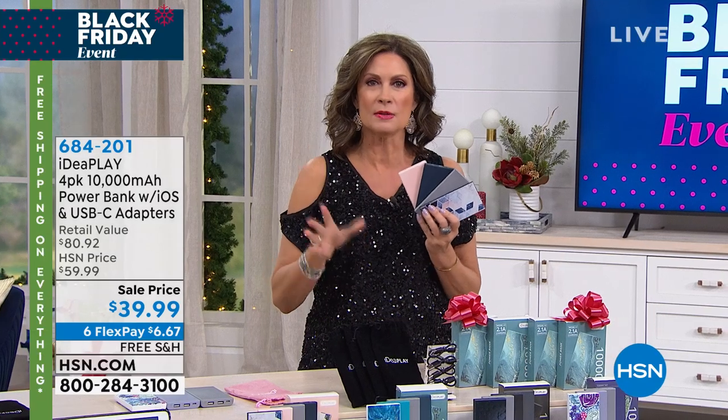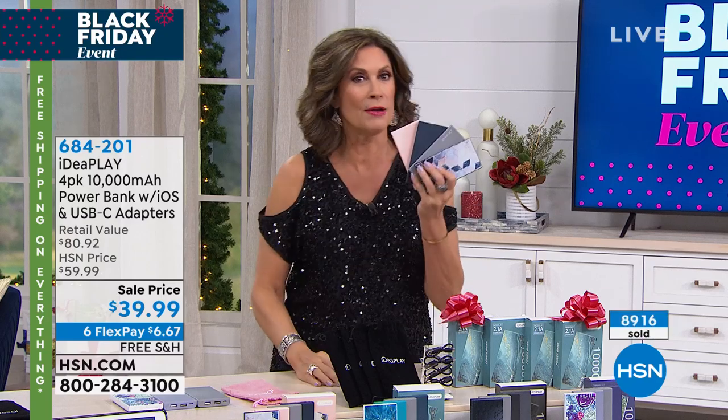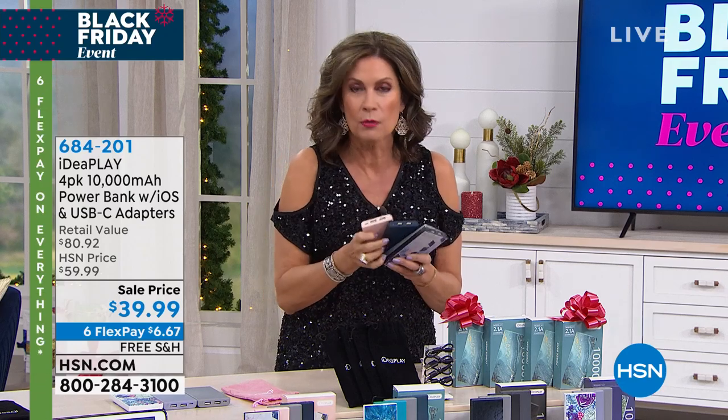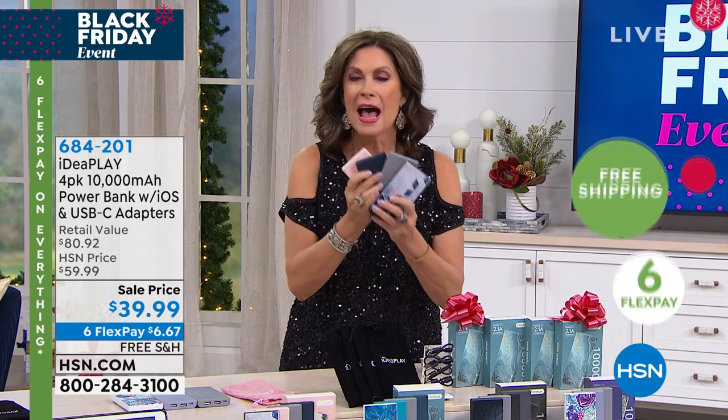Let me go through the colors, because yesterday we went through half of our quantity. If you want these, you need to grab them. They really are a great buy.